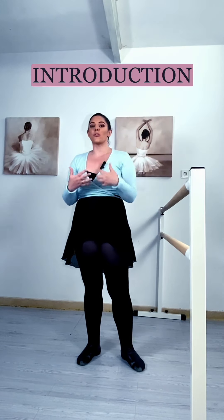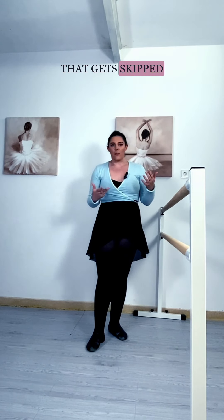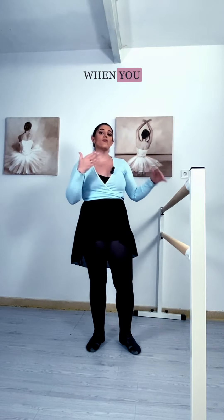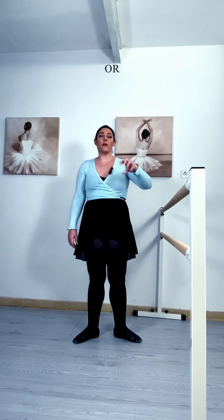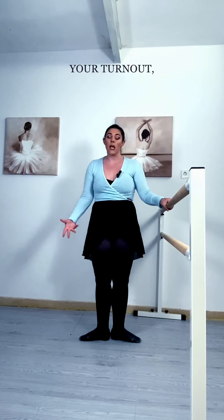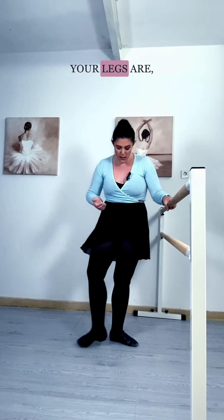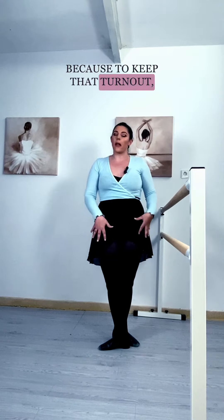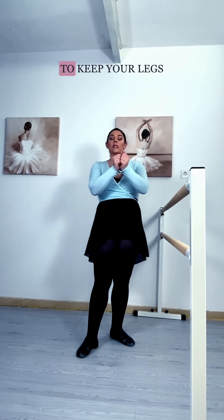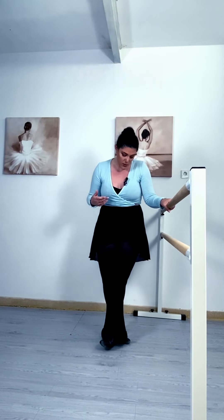That's the only reason why we need third position in ballet — as an introduction to fifth. But in adult classes, that step gets skipped very often. When you skip third position, you end up with something like a parallel fifth. If you're just starting ballet or find it hard to keep your rotation and turnout, the best thing you can do is work from third, because the tighter your legs are, the harder it is to keep the rotator muscles working.